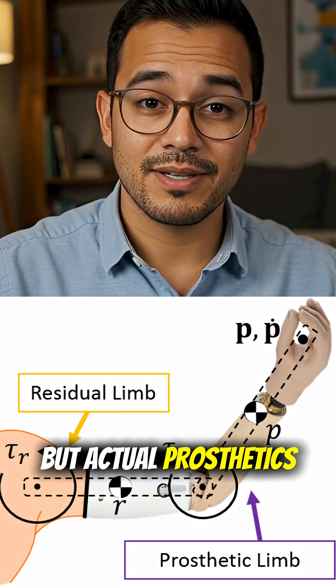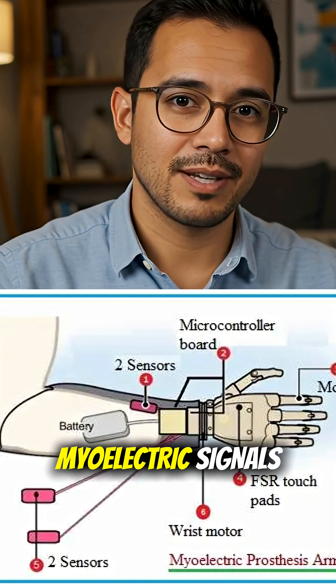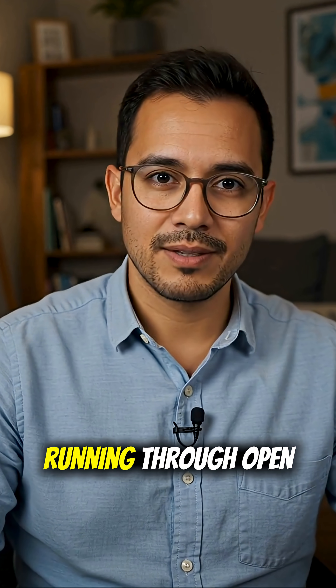The biomechanics can be similar, but actual prosthetics rely on controlled joints, actuators, sensors, and sometimes myoelectric signals — not exposed cables running through open tissue.